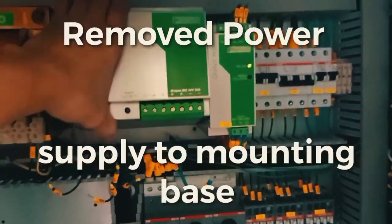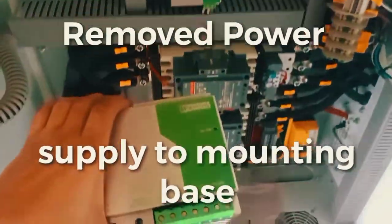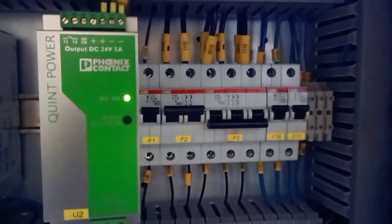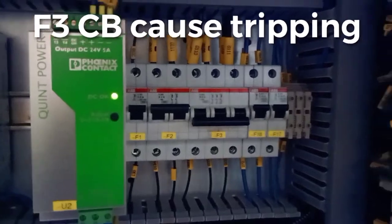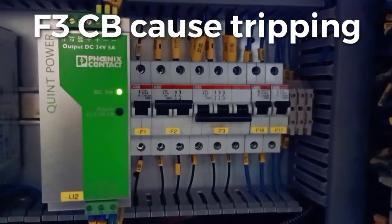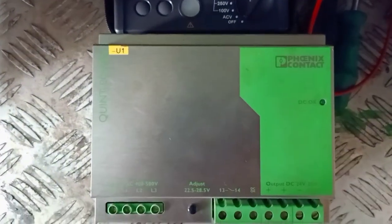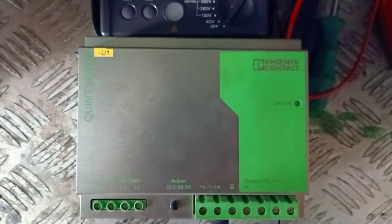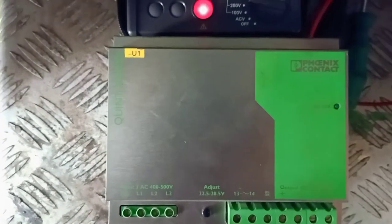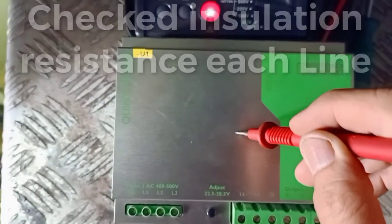Removed from the mounting base — it's a power supply. This circuit breaker F3 caused tripping, and this F3 will go into power supply U1, 3-phase 440 volts, and the output is 24 volts DC. Let's check — now I'm going to check the insulation resistance. Let's check the grounding.